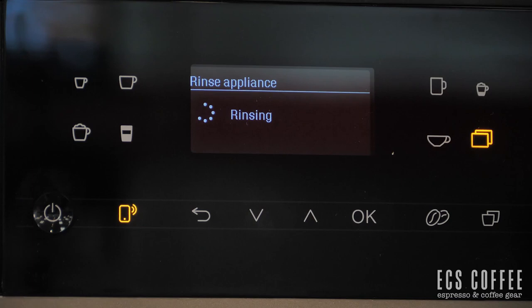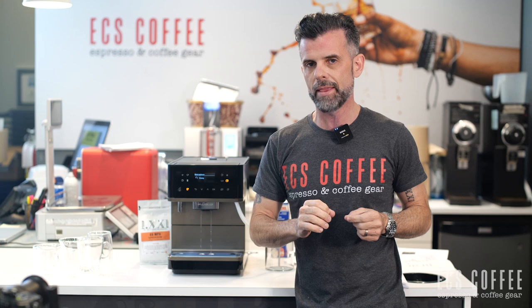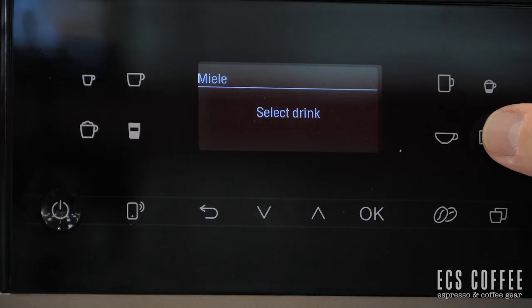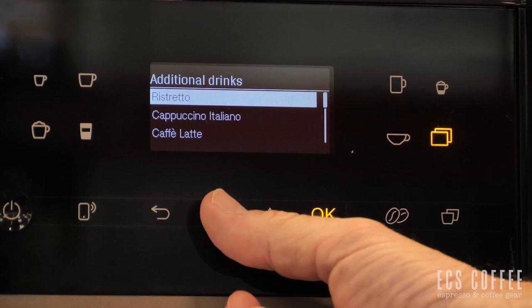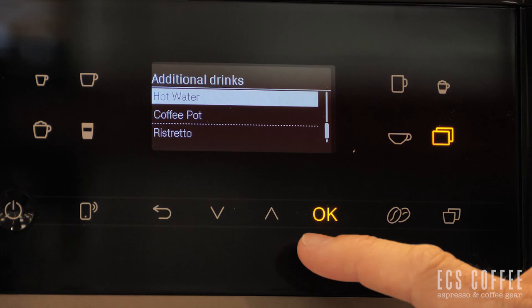Beyond that, you have your Wi-Fi connect button. There's also an additional drinks button that gives you access to more options: ristretto, cappuccino italiano, cafe latte, flat white, cafe au lait, warm water, hot milk, milk froth, hot water, and coffee pot. Your back button and scroll up/down buttons navigate the menu, with OK to accept. You've also got your double shot button — I assume pressing that while making a latte will put a double shot of espresso in it — and a dual function to make two beverages at once.